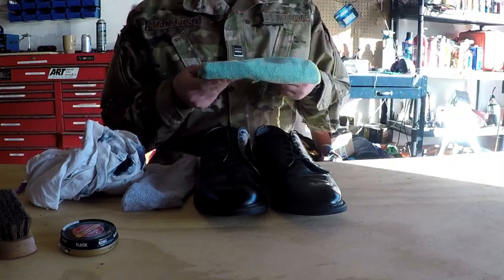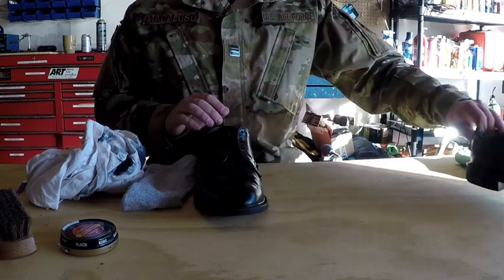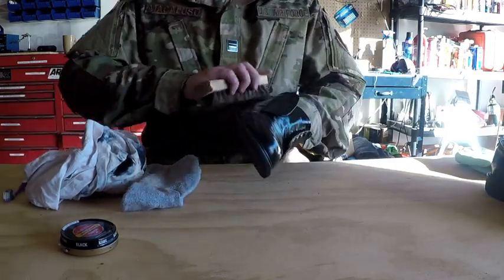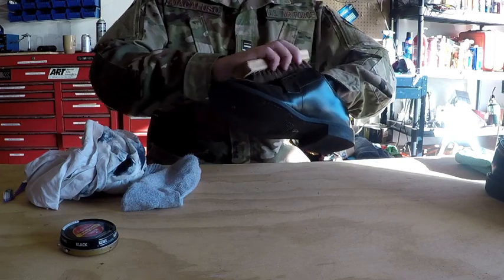Finally, it'd be best to have a microfiber cloth for buffing at the end. Step one is going to be to take off the laces — I've already done it on this shoe here. Once you have that done, you're going to use your brush and brush it down to get all of the dirt off of it.